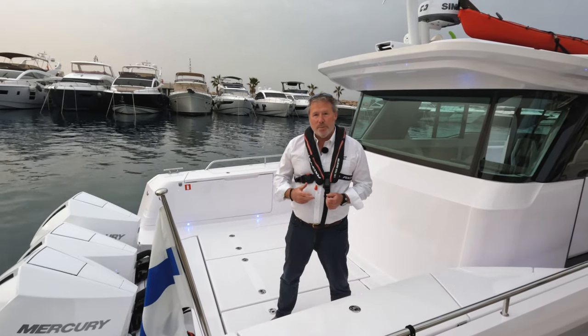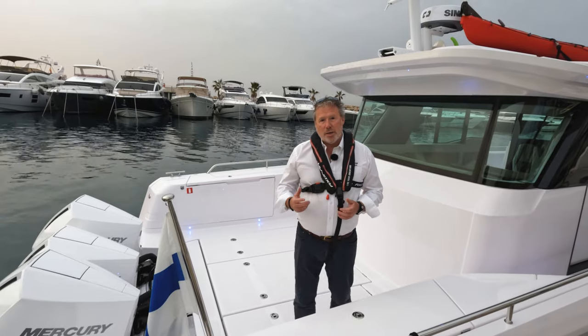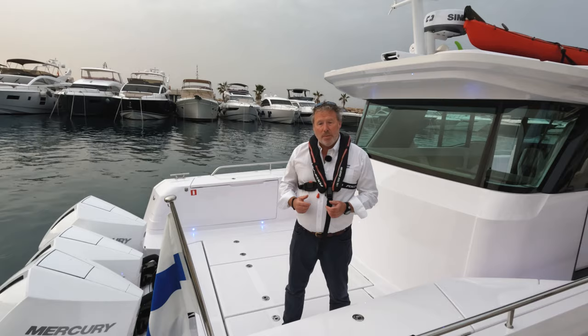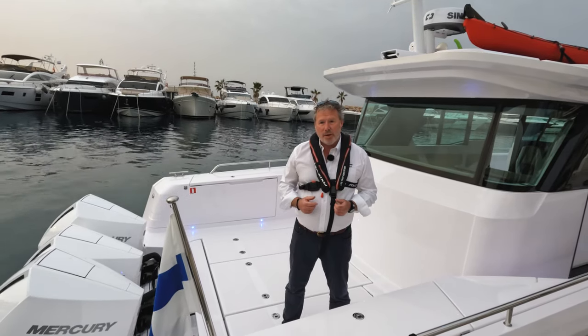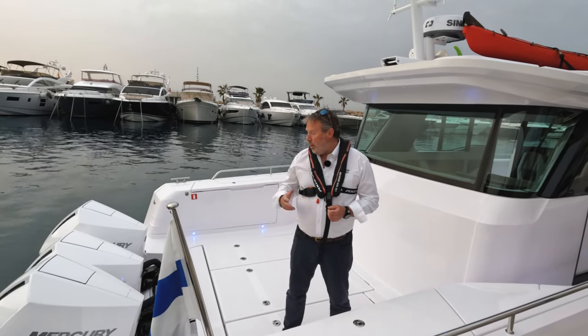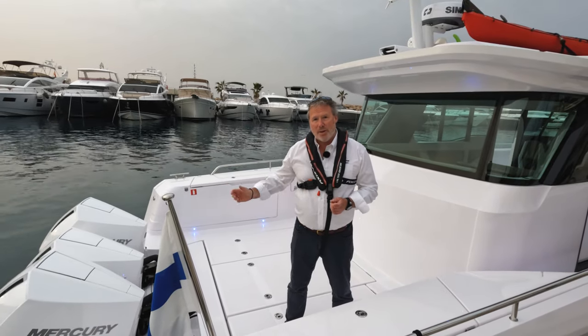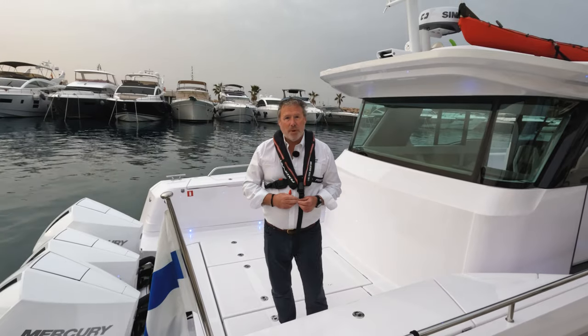Welcome to Power Boat and Rib TV. My name is Paul Glatzel and you'll have seen me with Tom in the past looking at training on power boats and ribs. We're here in Palma today on the first visit to the Axopar 45, the new launch from Axopar at the Palma International Boat Show. We're here on board a boat with triple 300 Verados, and we're going to have a look around this new offering from the Axopar brand.